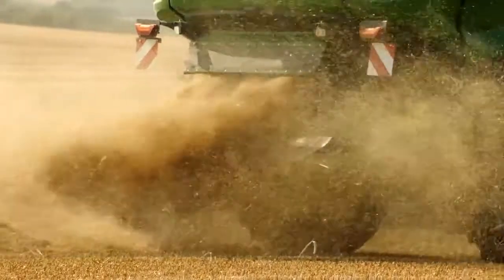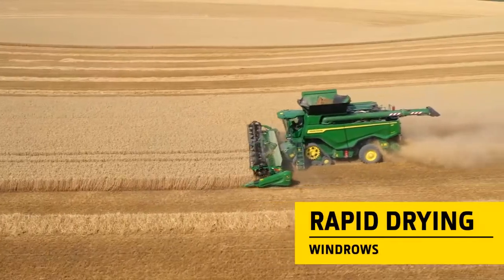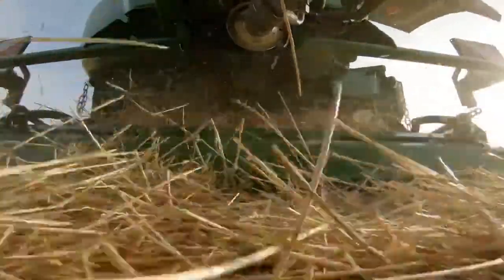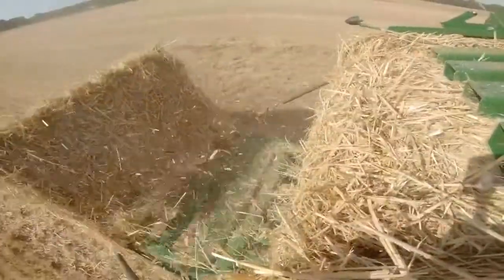When dropping, the straw makes its way over the top of the chopper and is formed into box-like windrows for rapid drying. Chaff is directed away to the sides, so the windrow sits on top of the stubble. This allows the baler pickup to be set to a higher position for faster baling without the risk of picking up stones.